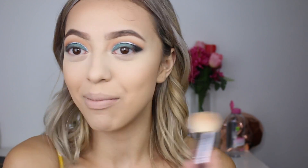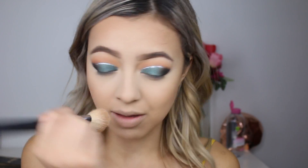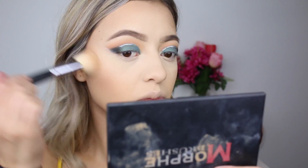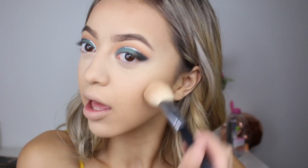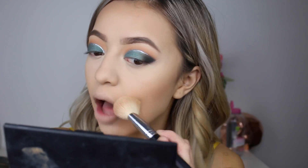If you don't know, this bronzer is made out of cocoa powder — that's why I go crazy over it. I don't really contour my nose heaps anymore; I just like to brush down the sides. And I like to bronze the heck out of my forehead to make my hair look even more voluminous.